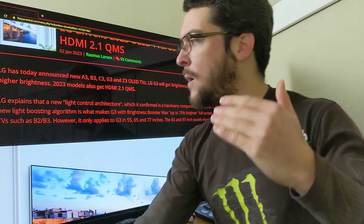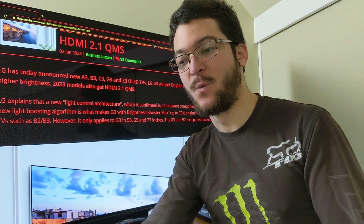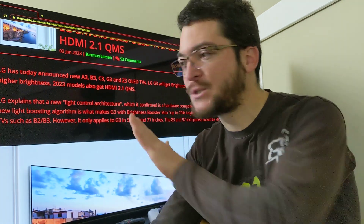So basically, what can we get with a brighter OLED? We can get better motion clarity for gaming. So when you move the camera in your games, it looks smoother, it looks better, it looks more clear — the image doesn't blur.